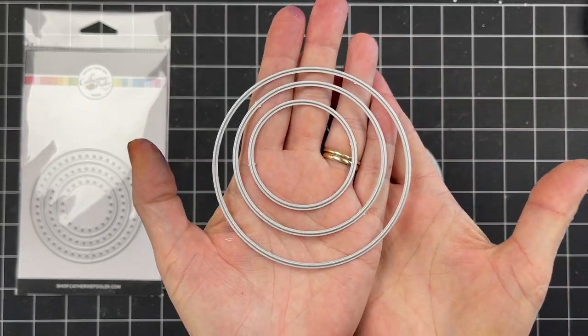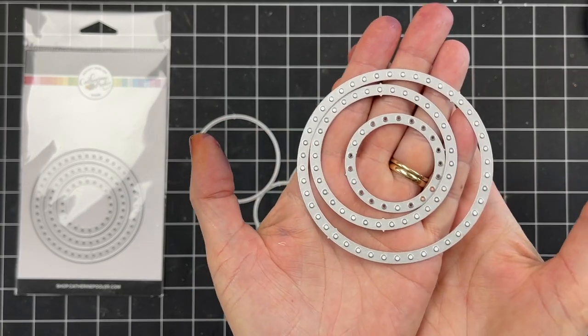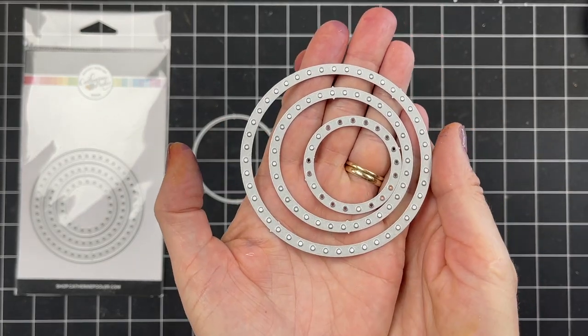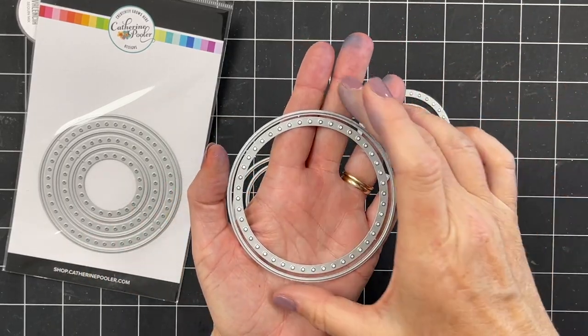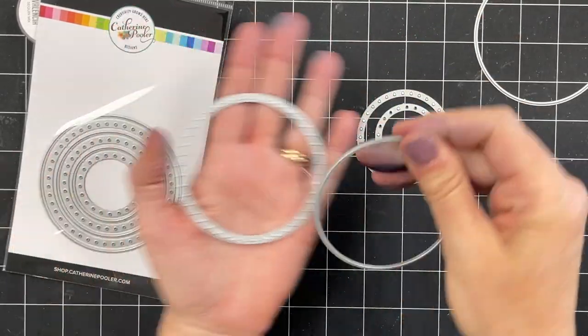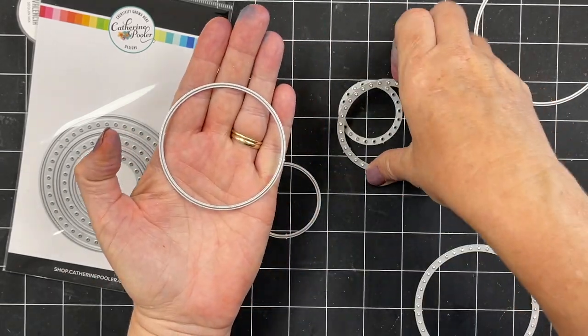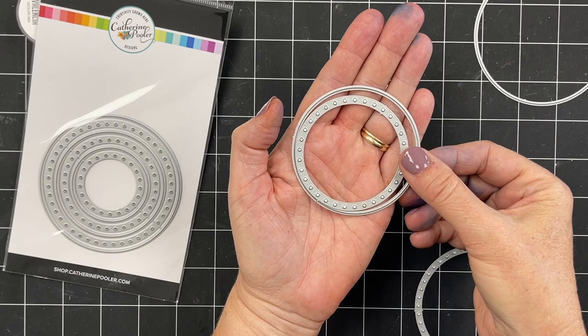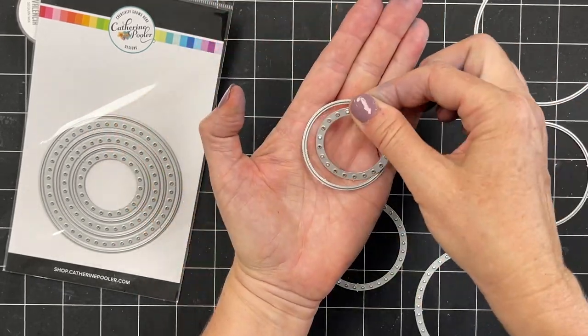Here's a close look at those — there's no cutting edge on these; they just cut those circles out of the cardstock. You can use the dies with the cutting edge on the outside and the circle polka dots on the inside, or use the polka dots on the outside and the circle cut on the inside. These were all made to layer and nest inside one another, giving you tons of design possibilities.